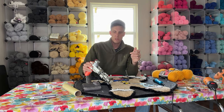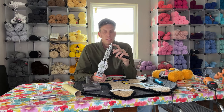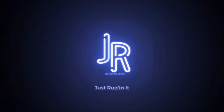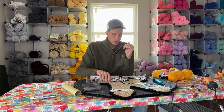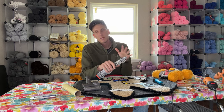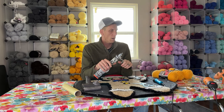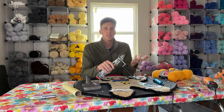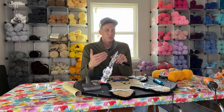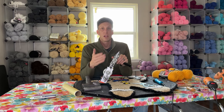Hey guys, today I'm going to do a quick video on how to adjust the hole size on the needle of your tufting gun. There are a couple of different reasons why you might want to do this — you may or may not need to, it just depends on what trouble you're having. When these machines come from the manufacturer, sometimes they just kind of slap them together.